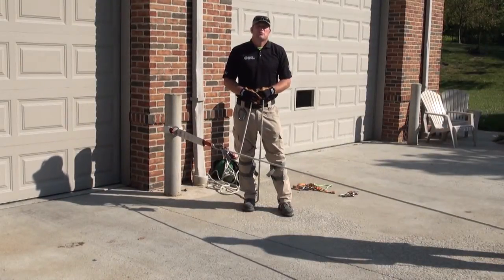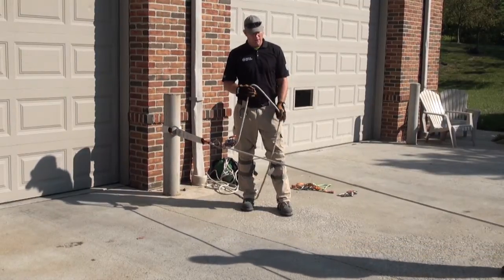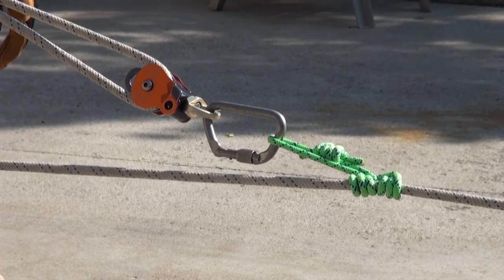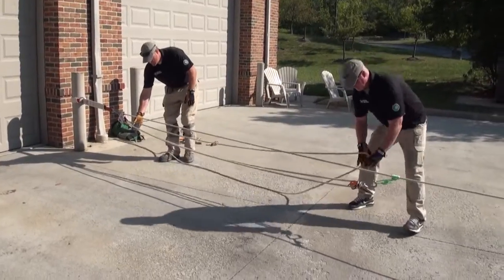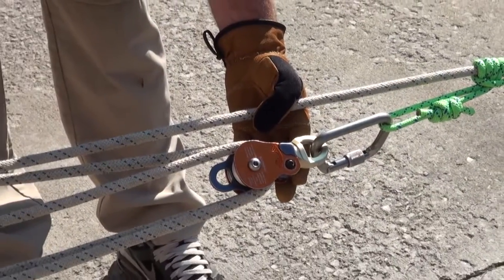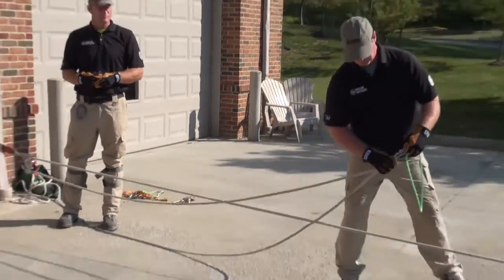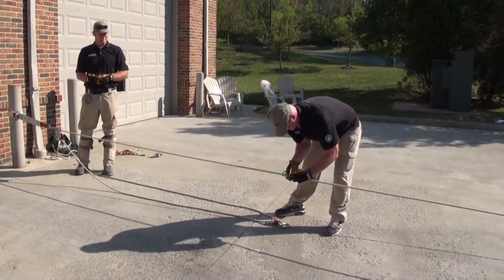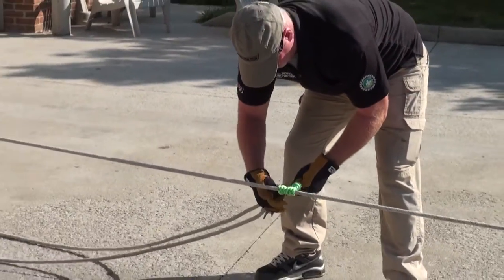The first application is the three-to-one mechanical advantage. Coming out of the pull end of the MPD, we run the rope down to the edge of our haul lane. We're going to rig in a double pulley in this application, utilizing the double pulley in this progressive build-up sequence so we can quickly convert the three-to-one into additional mechanical advantage without adding additional Prusiks. Jerry's going to grab one of the double swivel pulleys, formulate the rope into the pulley, attach his Prusik onto the main loaded line, and then we're ready to haul with that three-to-one.